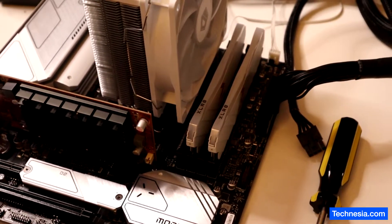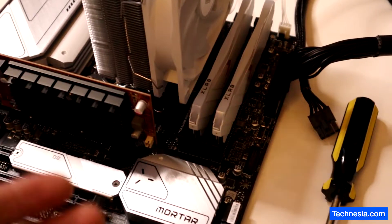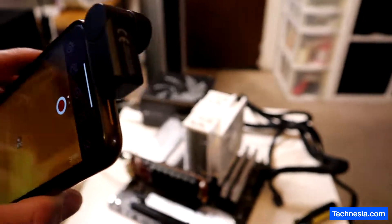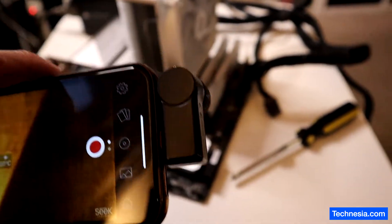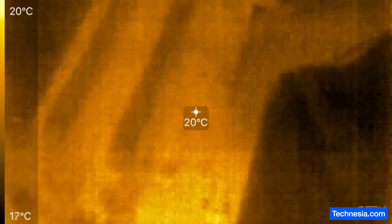Based on the error message, the component should be around the USB connector area. Here is the thermal camera — let's see if there are any burning or overheating components on the motherboard. Let's turn on the motherboard.